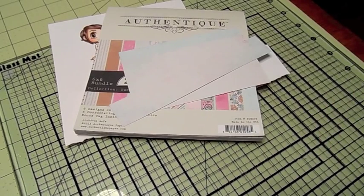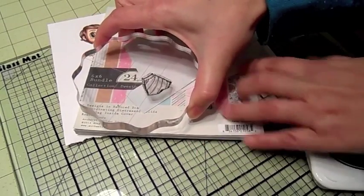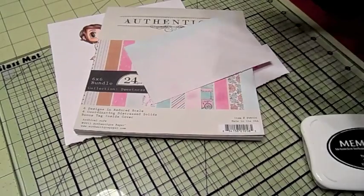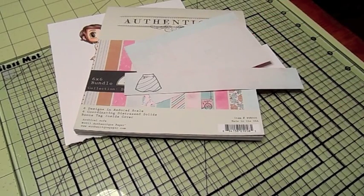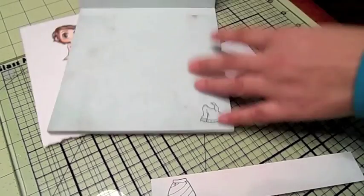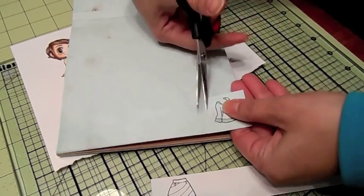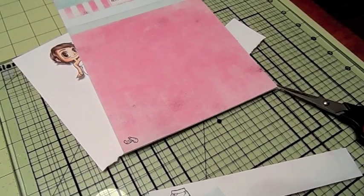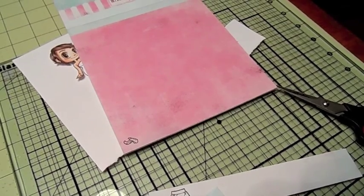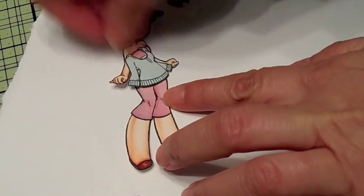Maybe I'll do the skirt in this piece here so I can color the stripe a different color. Let me get that inked up and stamp it — I think it'll fit on there. Okay, perfect. I will be back after I fussy cut those out. I decided I want to use these little knickers instead — I think they go better with this little sweater.